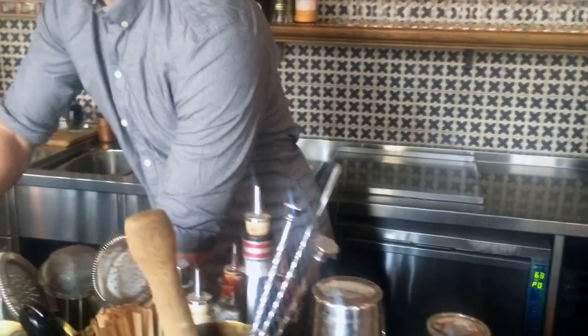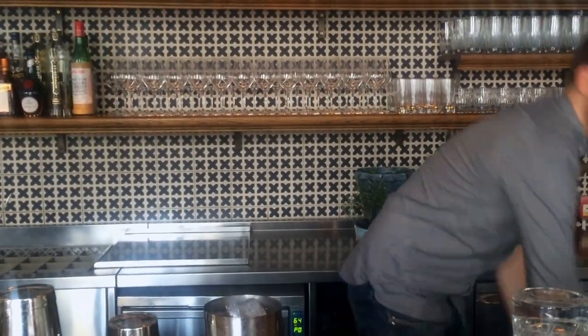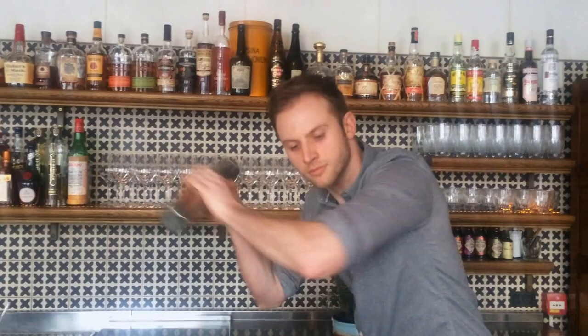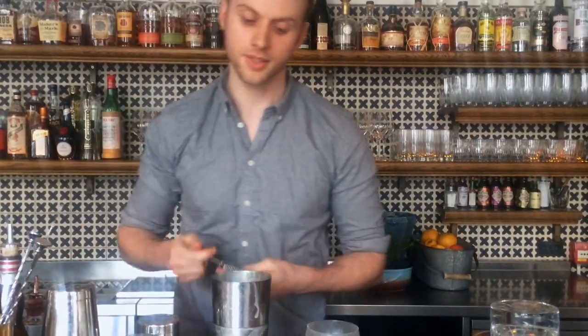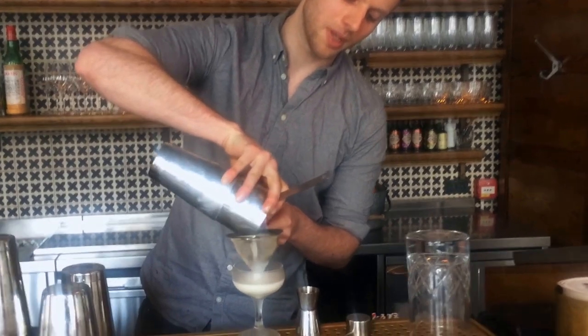We're going to shake it. And this is just fine strained. So it's a nice little dessert-y number — nice and creamy. Just a basic twist on an Alexander.